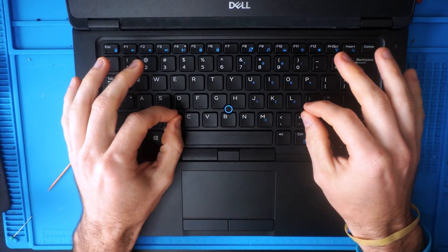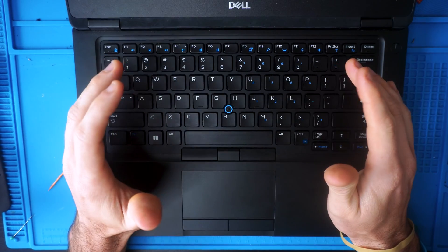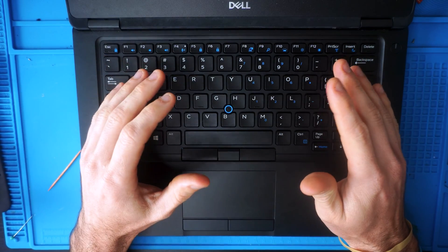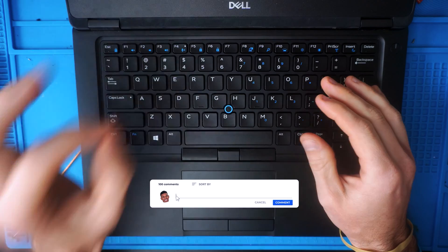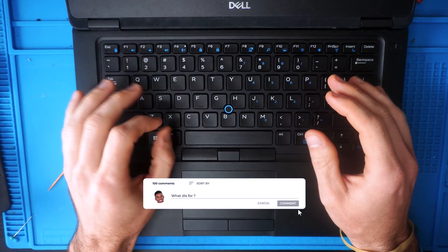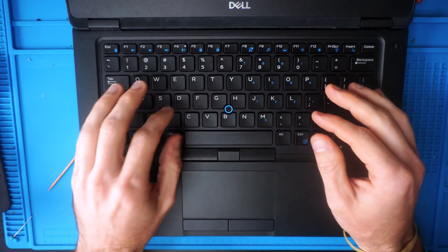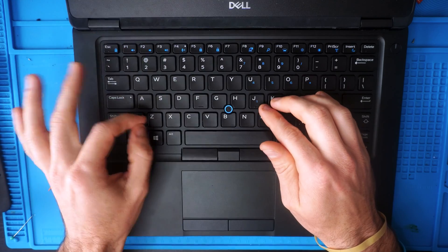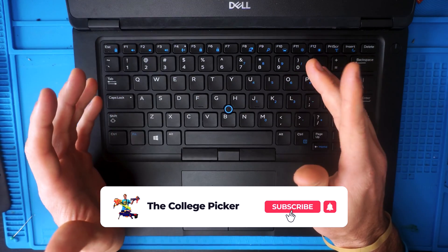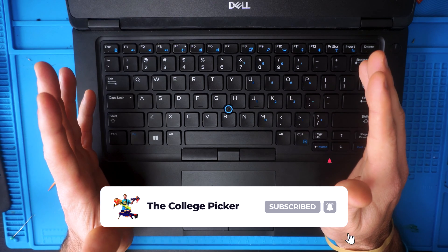That's the tutorial on removing and reinstalling keycaps on a Dell laptop. Thanks so much for watching — if you have any questions, drop them in the comments. I'll have another video showing problems you may encounter with the scissor switch and how to reinstall it if one pops off, so check that out in the description. Thanks for watching, and I'll talk to you in the next one.